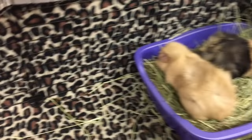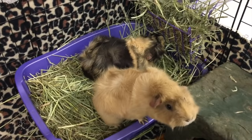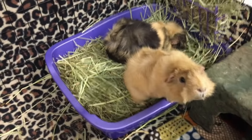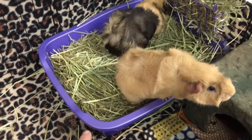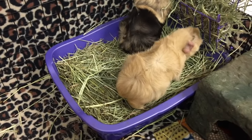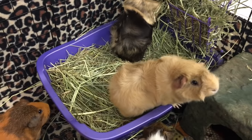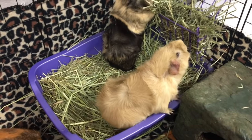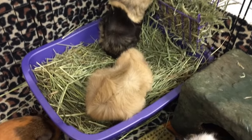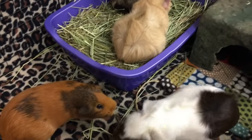Mine do still poop around the cage. But here's the key to litter training guinea pigs: I always provide hay in their litter box and a hay rack above it. Wherever guinea pigs eat is typically where they're going to poop and pee. So the majority of their messes end up in the litter box, which cuts down a lot on poop and pee everywhere.